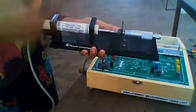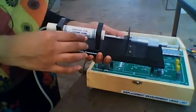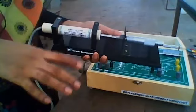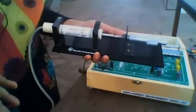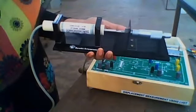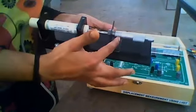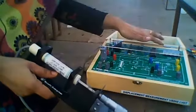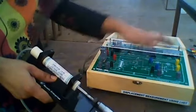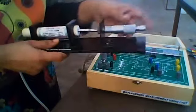We know that the secondary windings are connected in series opposition. When the core is at the central position, both inductance values become equal and the output voltage will be plus V and minus V, so the total output voltage of the secondary will be 0. At position 10, the output voltage is 0. If any value is displayed, calibrate it to 0 by adjusting gain and offset.